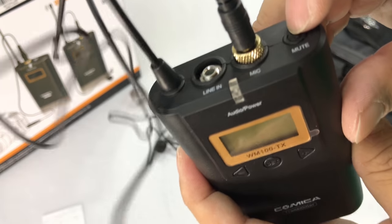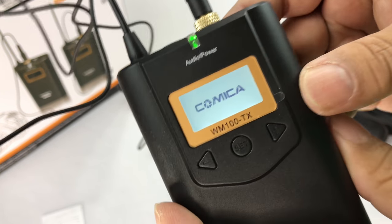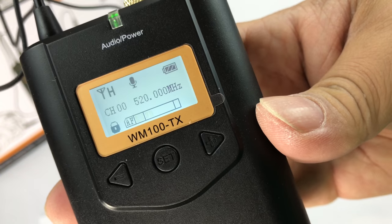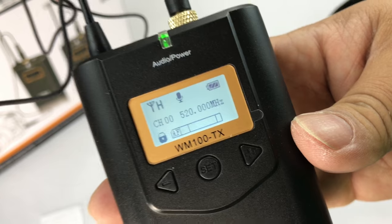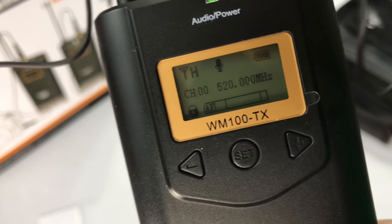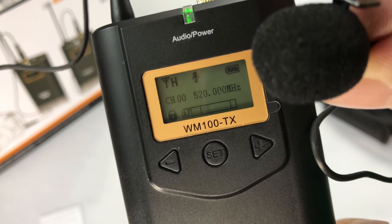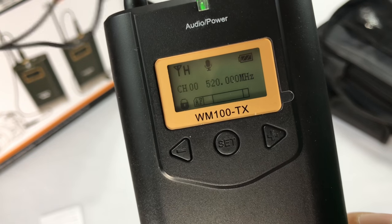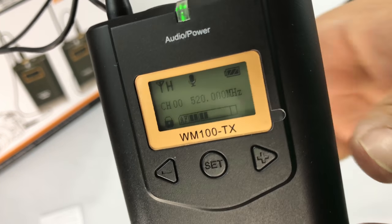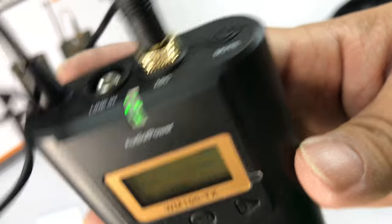Now let's go ahead and power these on and take a quick look at them. I think I've got the power — which is marked mute here — hold it down, there we go. Power's up, backlit which is pretty nice, and as you can see it's locked and we're on channel 00520 megahertz. We have a battery indicator and then what I like here is that it looks like you have this little audio indicator — a little equalizer bar. Here's the microphone and I just want to see if it's working — test, test. I'm going to hold it up to my mouth and do a little test, which is pretty awesome. You'll also know that the thing is picking up sound and working properly. Green light LED right there.